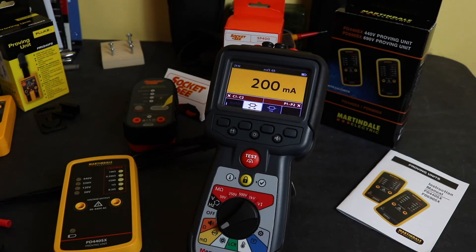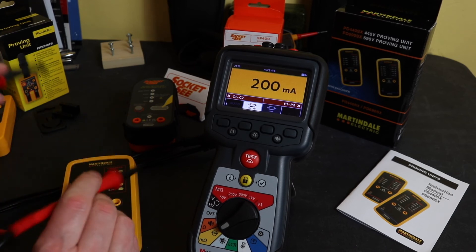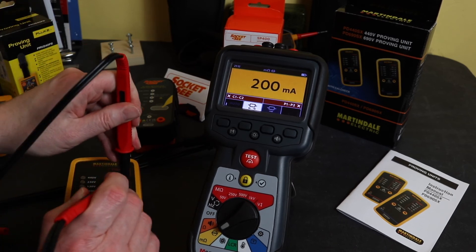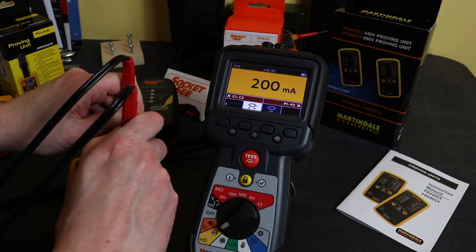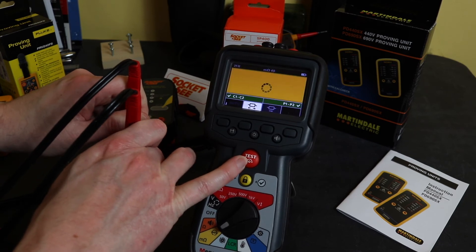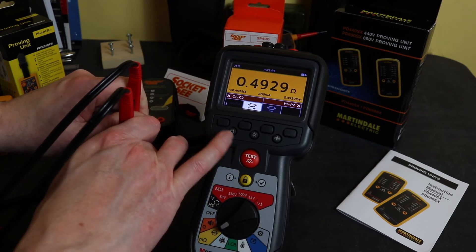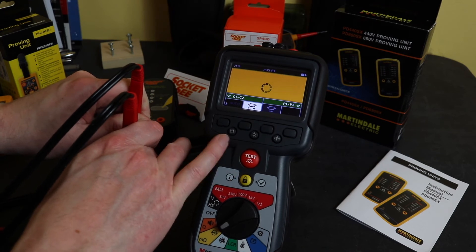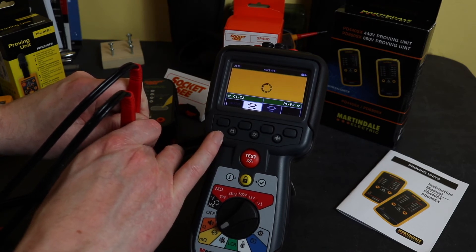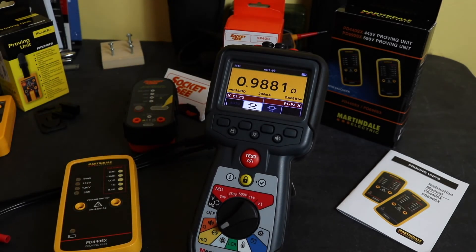Here's a quick demo in four-wire resistance mode. The pro tips just go on to these contacts. On the 0.5 ohm reference we're getting 0.4929 — pretty good. Going up to the 1 ohm reference: 0.9881 ohms. So pretty accurate resistance check from the Martindale.